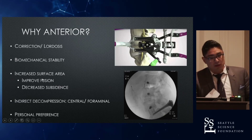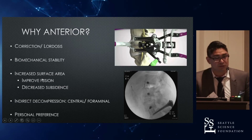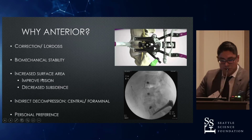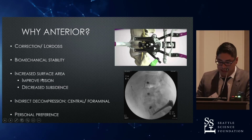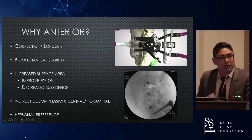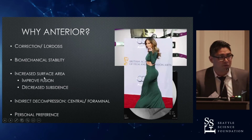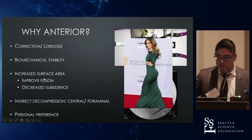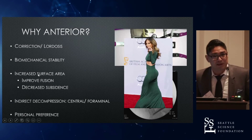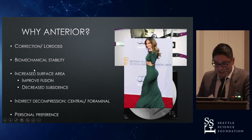So why do we go anterior? It's really the reason why we use interbodies in general and why we do lateral fusions. We want to get correction and lordosis, biomechanical stability, increase the surface area for fusion and to decrease subsidence. You can get indirect decompression on it. I think it's a matter of personal preference when you're able to do both — like Jennifer Lopez: anterior, posterior. Do you like her for her singing or acting? She'll be the halftime performance this Sunday, so check her out.